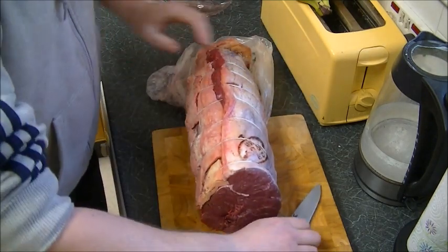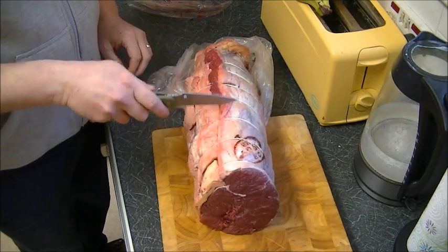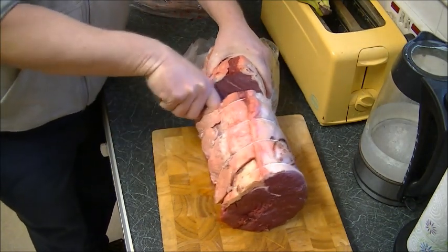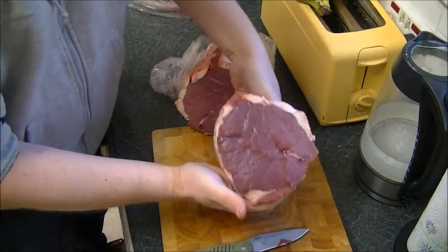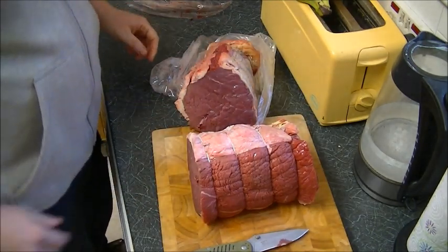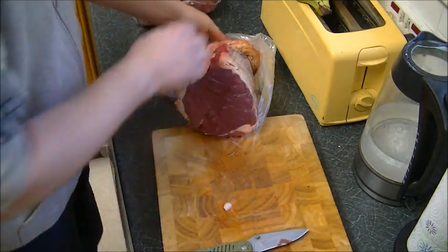Just because you've got a little knife doesn't mean to say it can't do big things. It just goes to show, you don't need huge great big knives to do things like this. As long as you keep your knives nice and sharp, it's pretty cool.